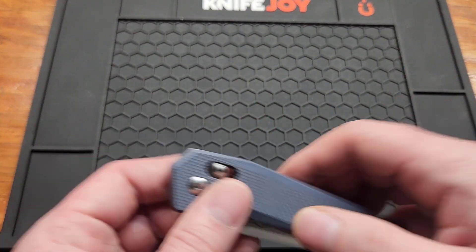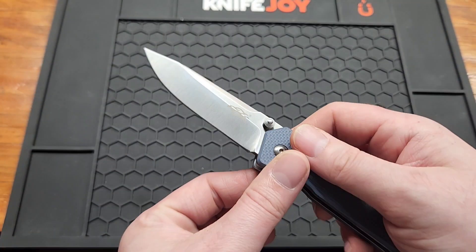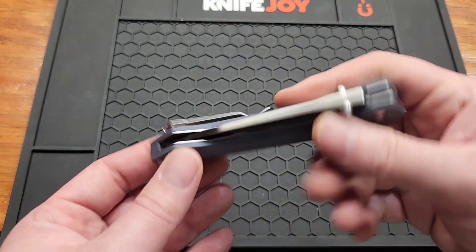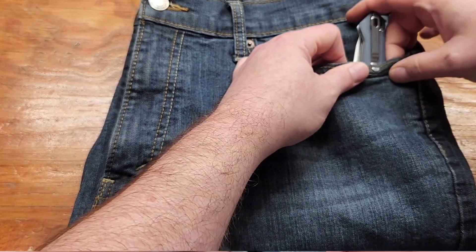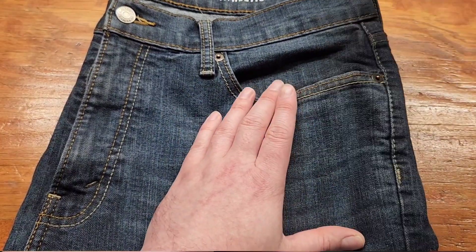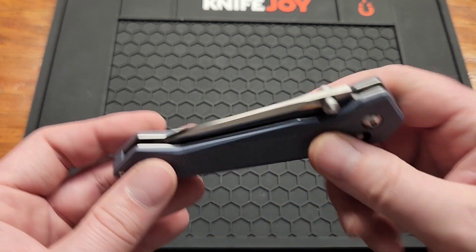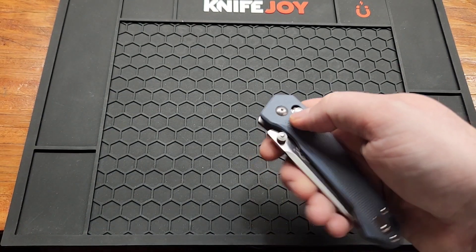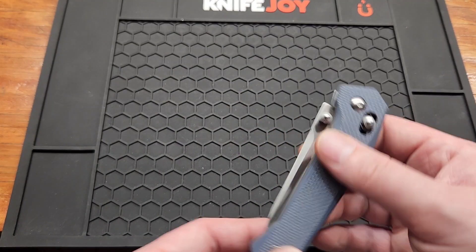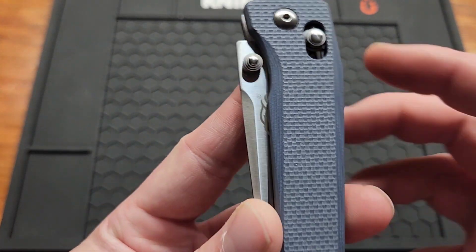Weight is 3.5 ounces, with some weight relief on the inside. You've got a reversible deep-carry clip inset with flat screws, and a cover plate on the other side. It's lefty-friendly — I always love to see that. Some $100 knives can't do all that, and this is $24.